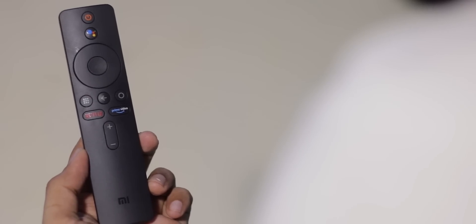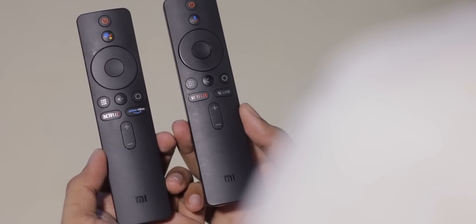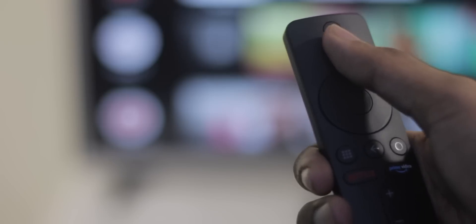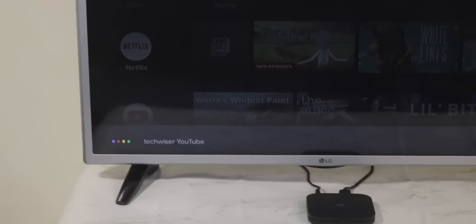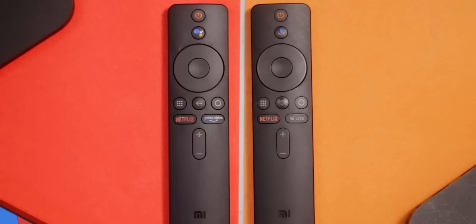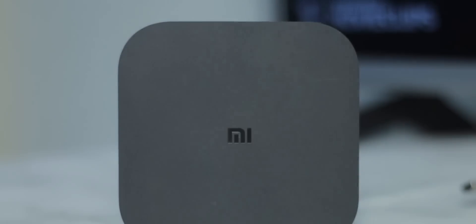Talking about the remote, it's basically the same remote that comes with older Mi Boxes and Mi TVs. The power button on top uses HDMI CEC to turn on the TV the Mi Box S is connected to, and the voice search button launches Google Assistant. They've also added a dedicated Netflix and Prime Video button — which is, in my opinion, a very smart form of advertising, since those logos never peel off and constantly remind you to keep paying for your subscription.